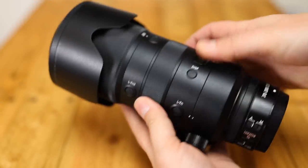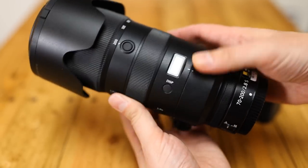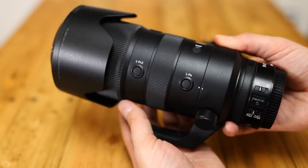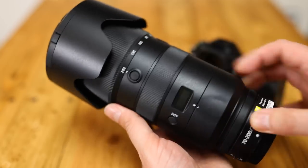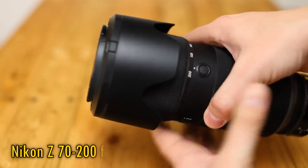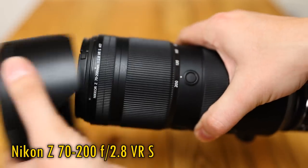Howdy again everyone, and let's get straight into reviewing the living daylights out of what I'm sure will be the bright telephoto workhorse lens of choice for professional Nikon mirrorless shooters for years to come — the Nikon Z 70-200mm f2.8 VR-S.